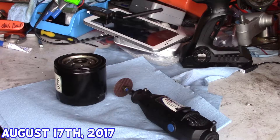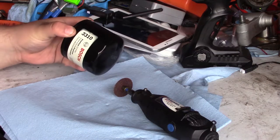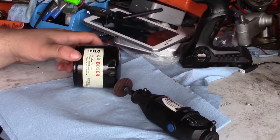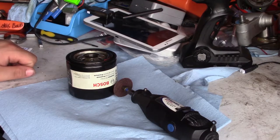What is up everybody? BlueDog35 here. I am going to cut open an oil filter. This is the oil filter that came off of the engine with the rod knock. It is a Bosch 3310. Not really sure of every application, but I'm assuming every Subaru.